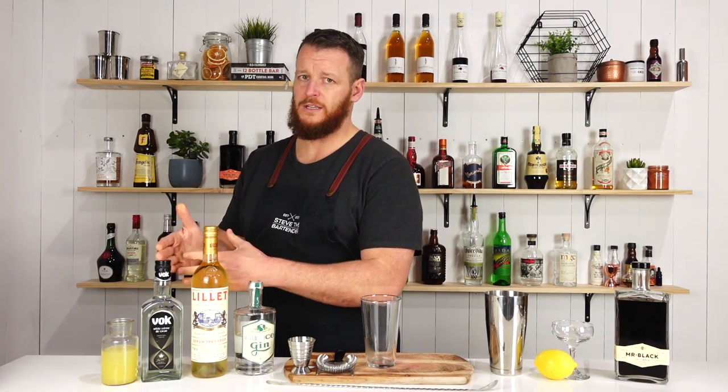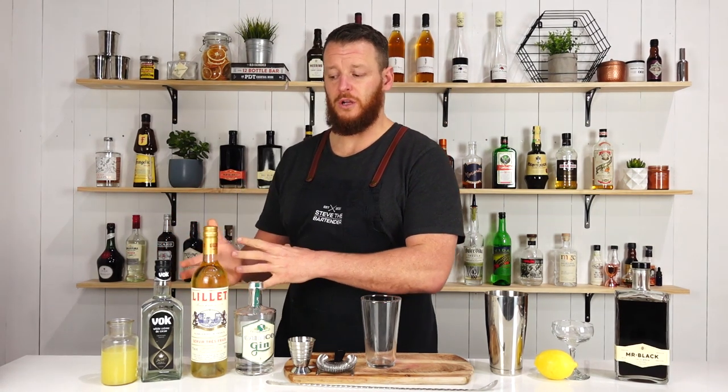This one is very similar to the Corpse Reviver No. 2, but in place of the Cointreau — the orange liqueur — we're utilizing crème de cacao, which is a chocolate liqueur, and it also doesn't have the absinthe rinse. If you haven't seen the Corpse Reviver No. 2, which is a delicious cocktail, make sure you check it out here in the link.